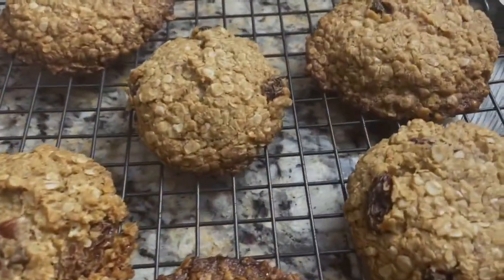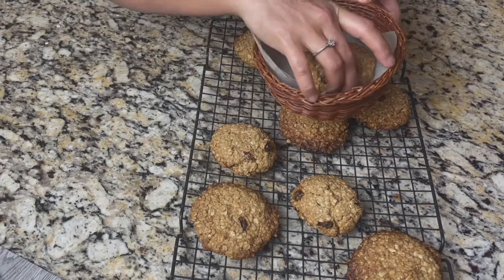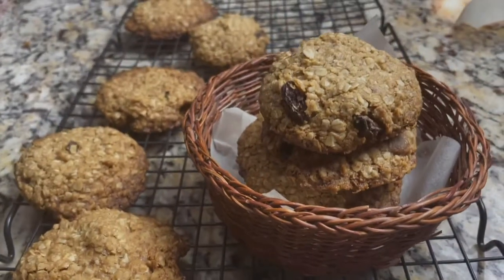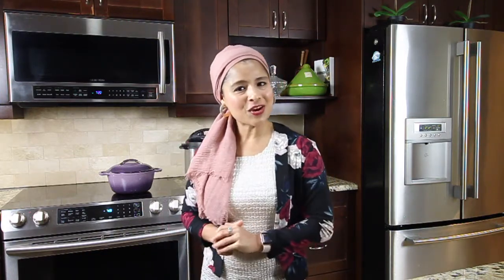Here are the delicious and crunchy oats cookies — these are my absolute favorite. It's highly irresistible; once I start munching on these I cannot stop. After they have cooled down they turn really crunchy, and if you have any leftovers you can store them in an airtight container. These are my favorite cookies and they make a perfect homemade gift during the holiday season. Do make these cookies and let me know your feedback. If you enjoyed this video, don't forget to subscribe to my YouTube channel. I'll be back with more cooking videos — until then, happy cooking, take care and bye!